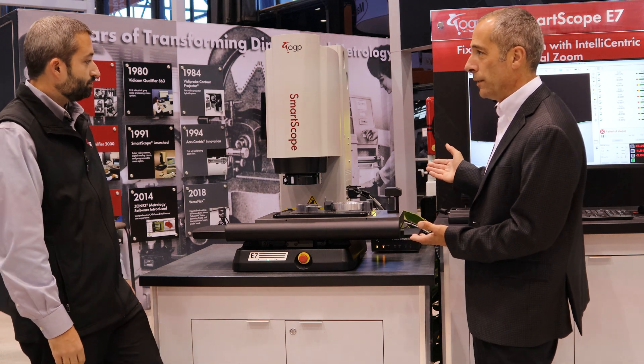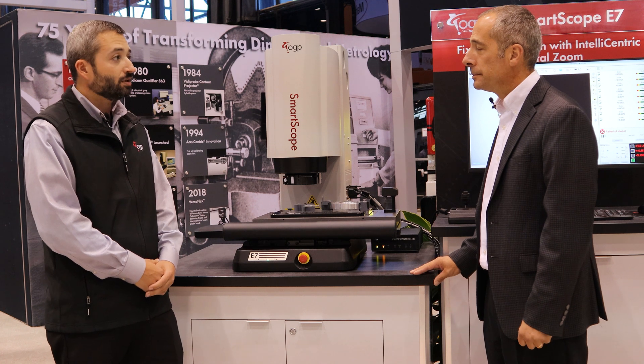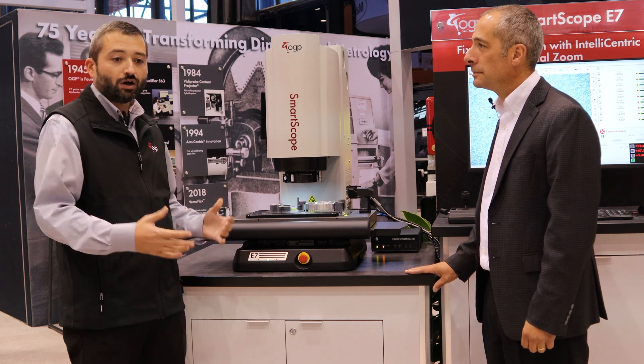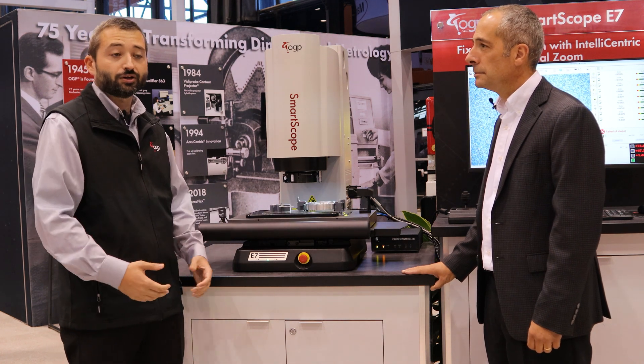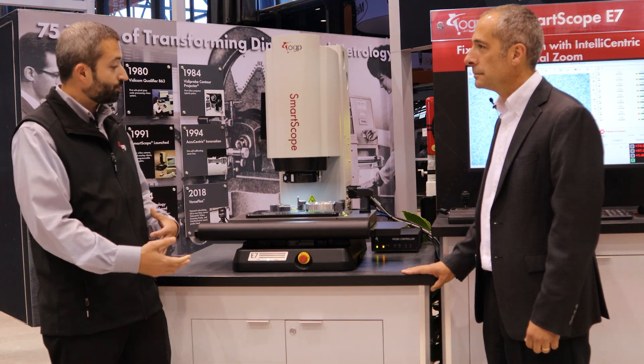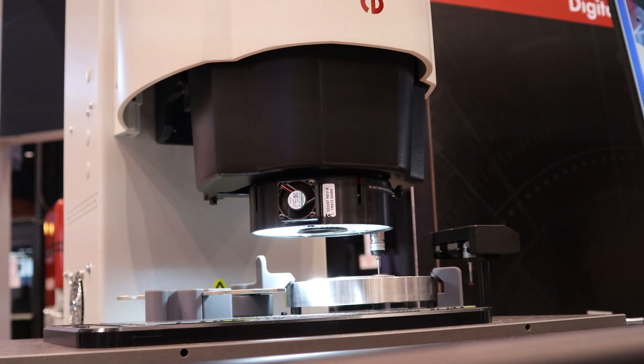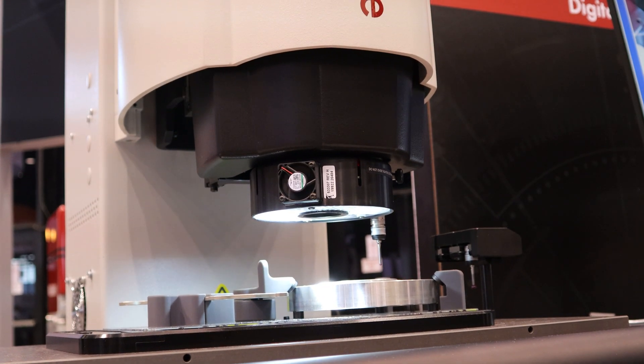What are we replacing first? The E7 is replacing the Sprint MVP. It's actually the first in a line of a new family of SmartScopes — the E-Series — and the first model we're launching is the E7. What's unique about this compared to the Sprint MVP, which was a mechanical zoom system, is this is a fixed lens system with completely digital zoom.